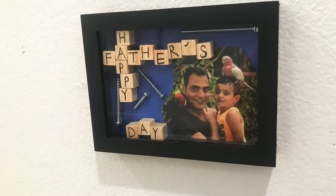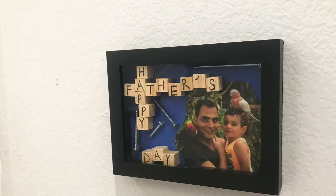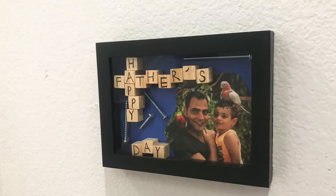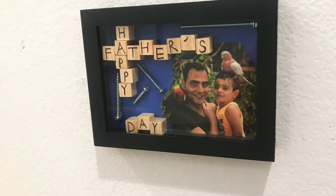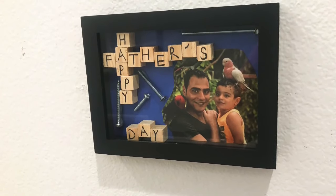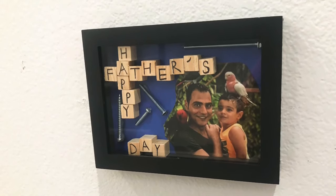Hi friends, Tina Did It here and welcome back to my channel. This project is going to be super simple. It's literally a last minute Father's Day gift. We already have our Father's Day gift ready, but my son wanted something with their picture. So here's what I came up with. If you want to see how I made this, keep on watching.